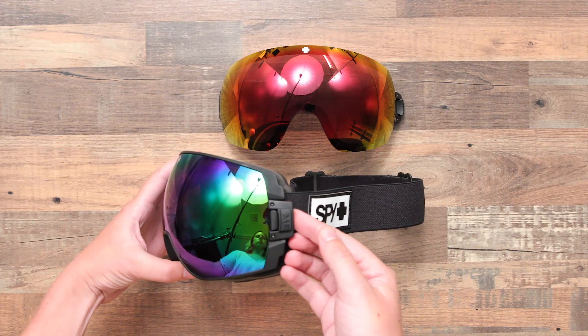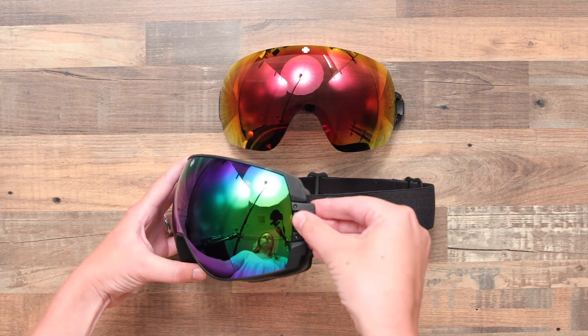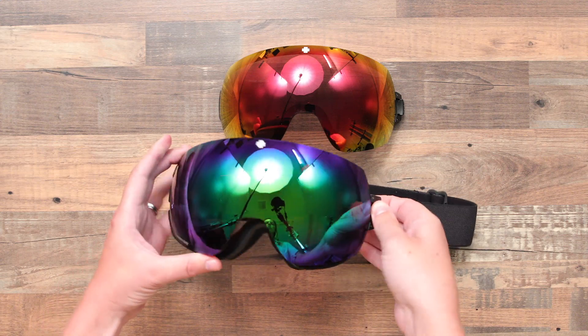To change your Legacy Lens, simply slide the lever on the edge of the lens and lift up, pulling the lens up and out of the frame.